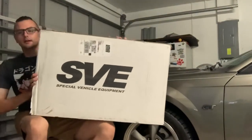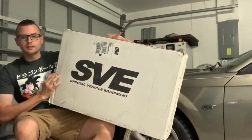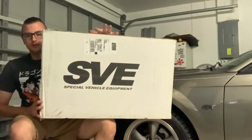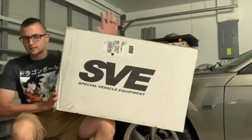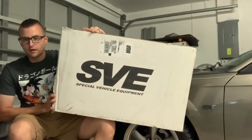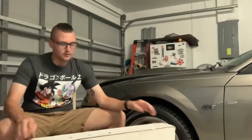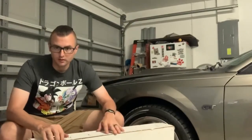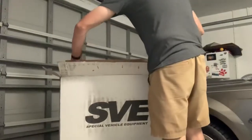As you can see here, I've got this big box from SVE. What this is is the SVE radiator. Just to make sure I have this right — 97 through 04 Mustangs. I know the 4.6 and the older SN95 is a little different, but this should fit and be no problem. Let's go ahead and open this and see what it looks like — I'm pretty excited about it. The one thing about this radiator I like is it's a three-row cooling rather than the single row with the stock radiator that Ford puts in these cars, so that's definitely going to help with the cooling.